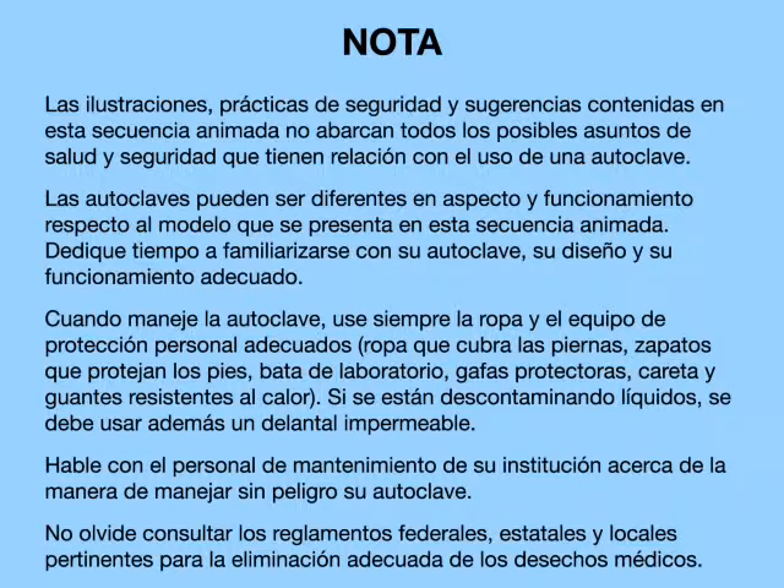Please take time to learn about your autoclave, its design, and proper operation. Always wear appropriate clothing and personal protective equipment: clothing to cover the legs, shoes to protect the feet, laboratory coat, safety glasses, face shield, and heat-resistant gloves when operating an autoclave. Wear a liquid-resistant apron when autoclaving liquids.